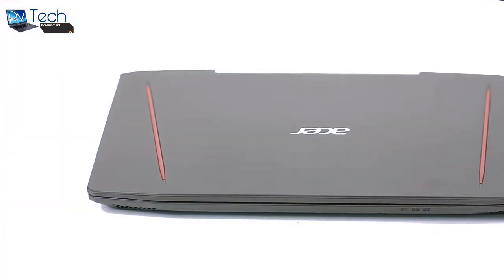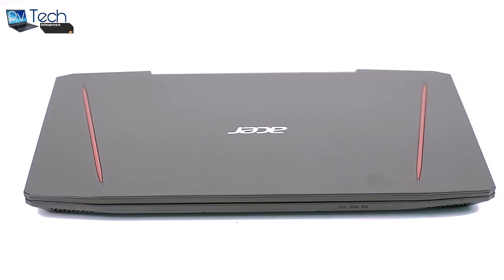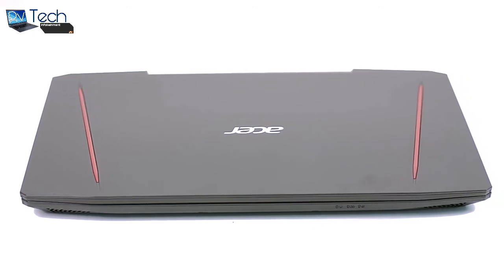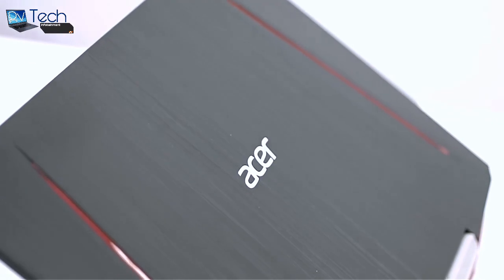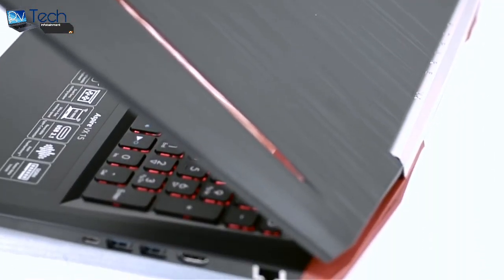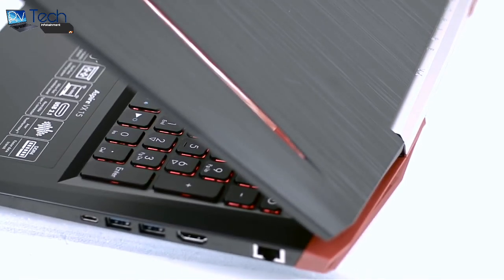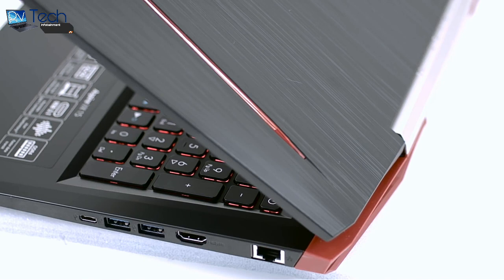As a final summation, the new Acer Aspire VX15 VX5591G is all about performance, packing the latest generation Pascal GPU and Intel 7th generation Kaby Lake processors. Even from a design standpoint, the chassis appears to be sturdy, well-built, and doesn't go too far from what the industry offers right now.